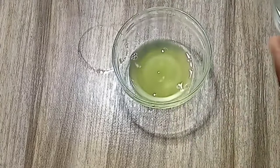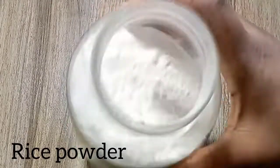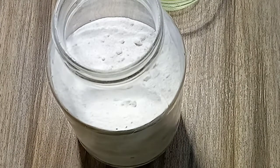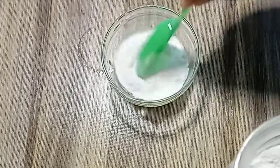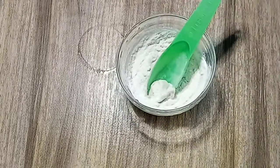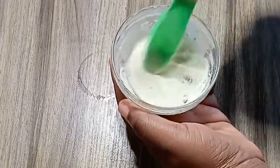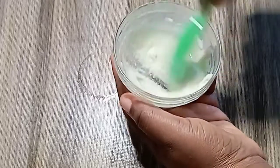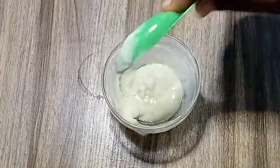Now for our next ingredient: rice powder. To get this, take your raw rice and blend it into a powder form, or you can buy rice powder from a good supermarket. I prefer blending it yourself so you know it's 100% natural. Rice powder from the market is sometimes mixed with other things and may not be as effective.